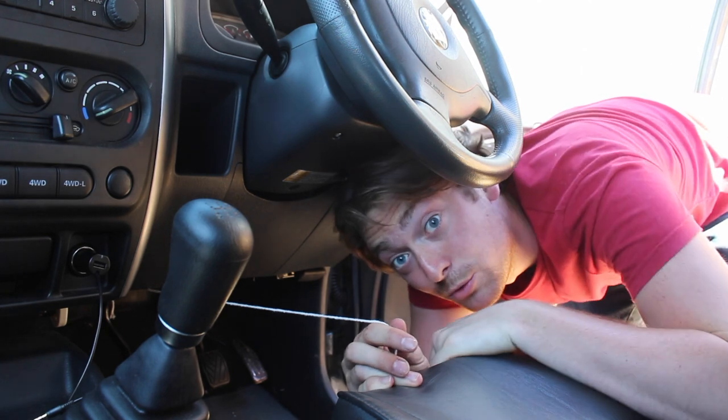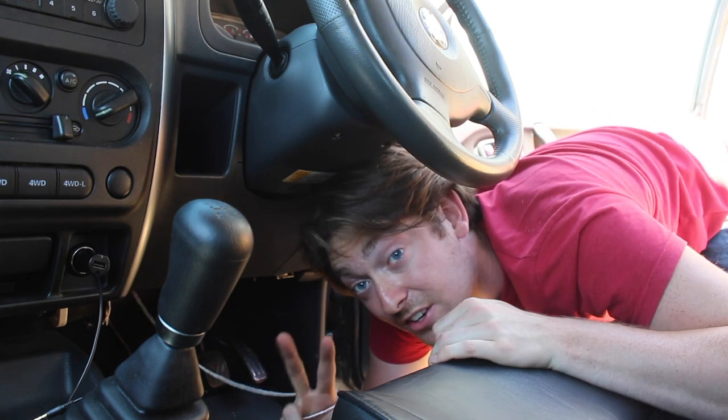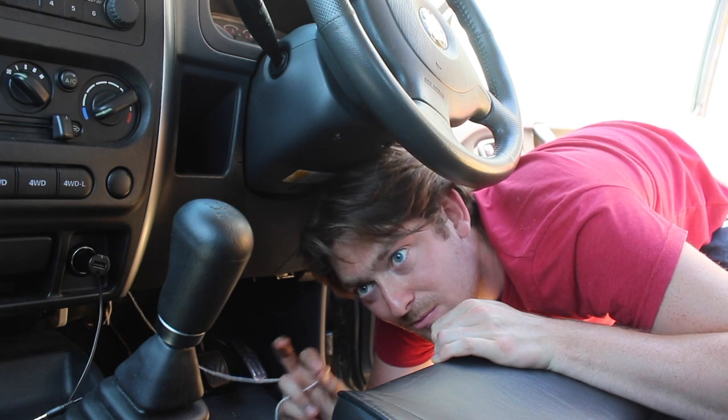With the string now attached, what you can do is slowly start to feed the aerial out of the vehicle. Be careful — there are two clips, or a zip tie and a clip, that hold the aerial cable in place under the dash. So you may need to feed the cable over those or perhaps cut the zip tie.